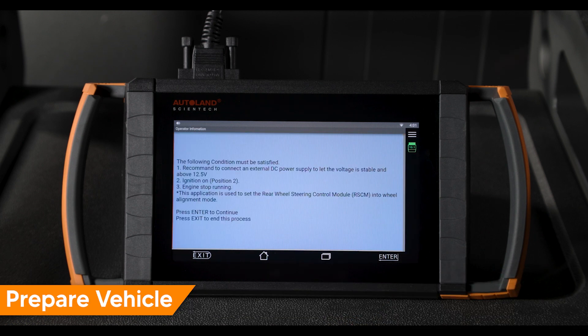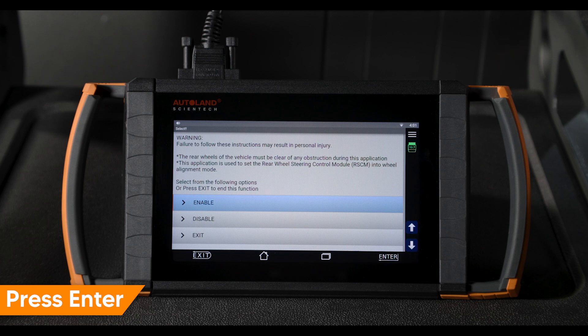Follow the on-screen instructions to prepare the vehicle. Be sure you're connected to a suitable vehicle power supply. Press enter to continue. Confirm the on-screen message. Tap enable.